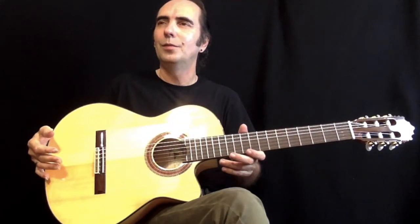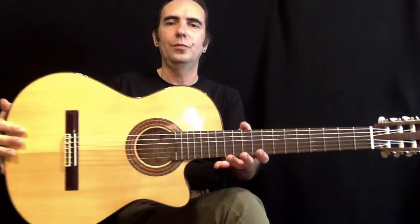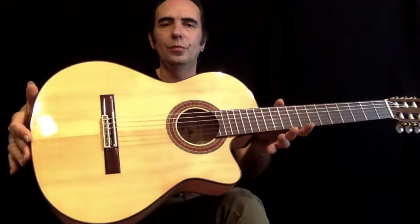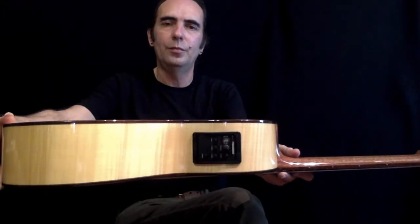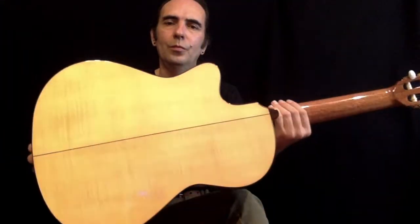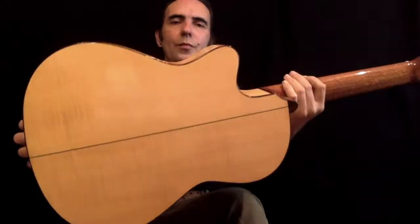He's going to play for us a Paco Castillo cutaway electric — that's a Sitka spruce top with flame maple back and sides. A wonderful cutaway with the Fishman installed so you can be amplified, and the tuner on. The back on the guitar is a beautiful flame maple, I think you're going to enjoy that. And it has a rosewood fingerboard.